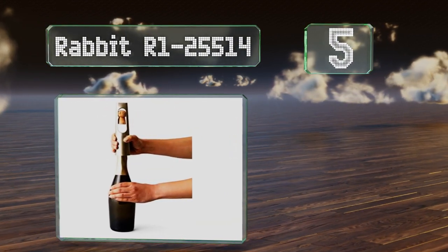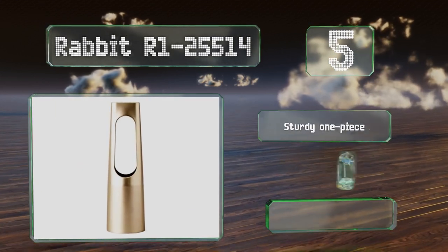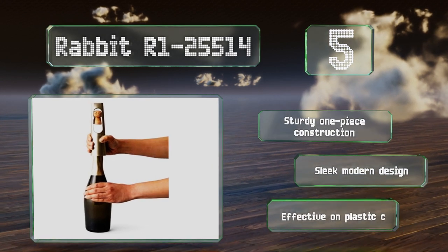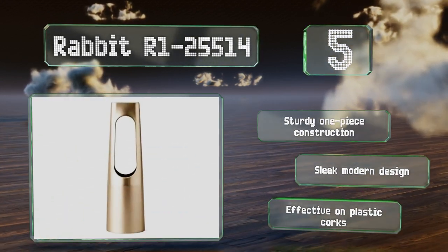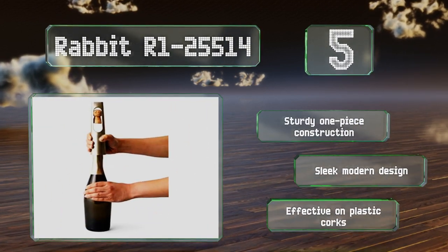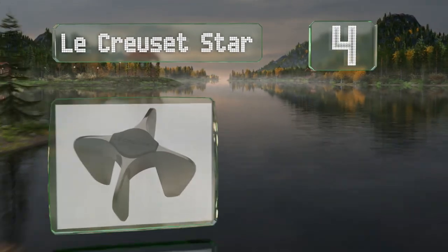Halfway up our list at number five, coming from a manufacturer of high quality aerators, the Rabbit R125514 proves to be as reliable as their other products. It's simple to operate, requiring a mere twist of the base — but be sure to keep your fingers clear of the inner shaft. It's a sturdy one-piece construction with a sleek modern design, and it's effective on plastic corks too.